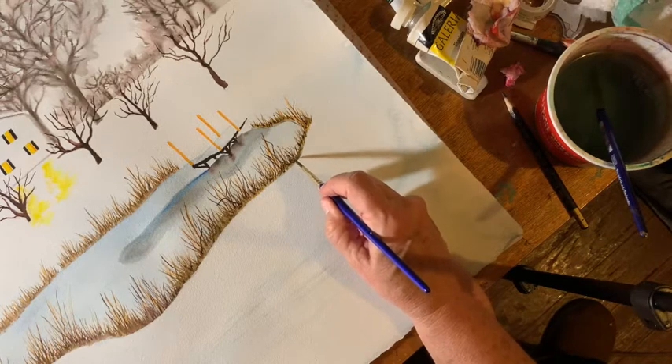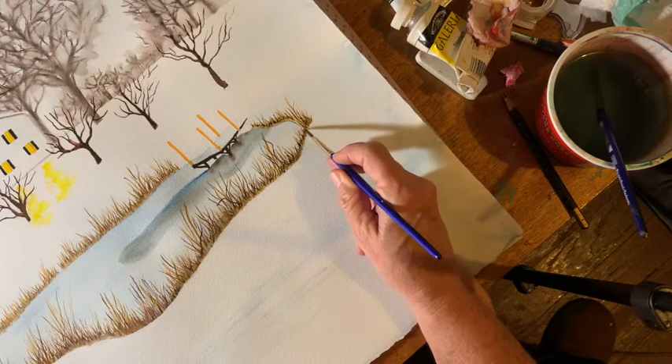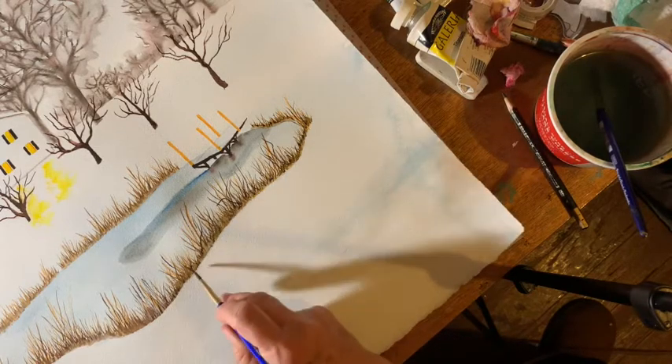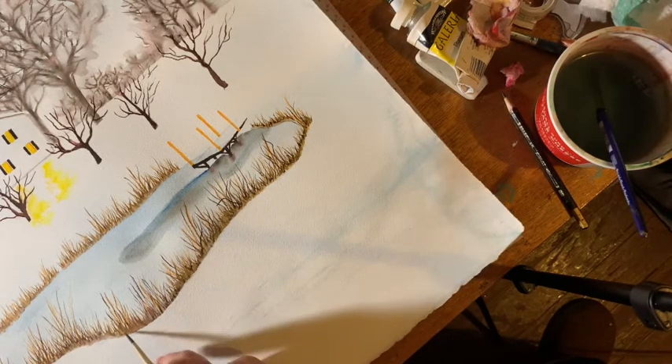I don't make just a straight line there — I have to smear it unevenly, because of course in nature it would not be just a straight line. It would be uneven.